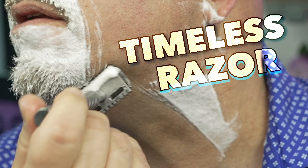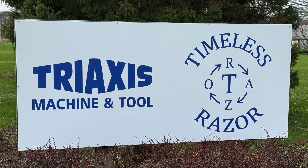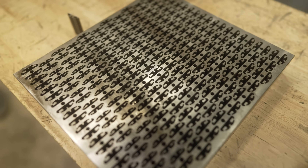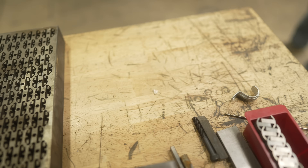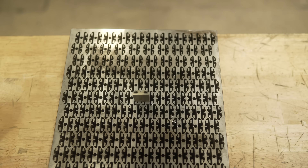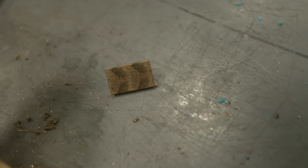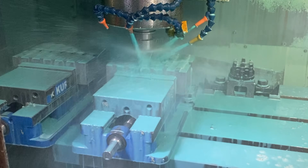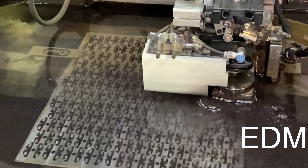Every great shave starts with a solid, unassuming block of grade 5 titanium. This isn't just any metal. Timeless prioritizes materials sourced from the USA to ensure purity and quality, free from foreign additives that can compromise the final product. Grade 5 titanium is a super strong, lightweight, and corrosion-proof aerospace alloy — the same stuff you'd find in a high-performance aircraft or medical implants. But you can't just cut this super metal with conventional tools; it's incredibly hard and tough on machinery. To transform this block, Timeless Razors relies on a combination of two of the most advanced manufacturing techniques in the world: CNC milling and their real secret weapon, wire EDM.